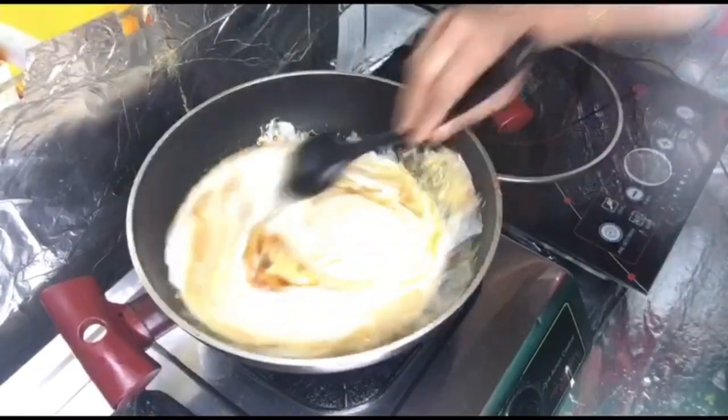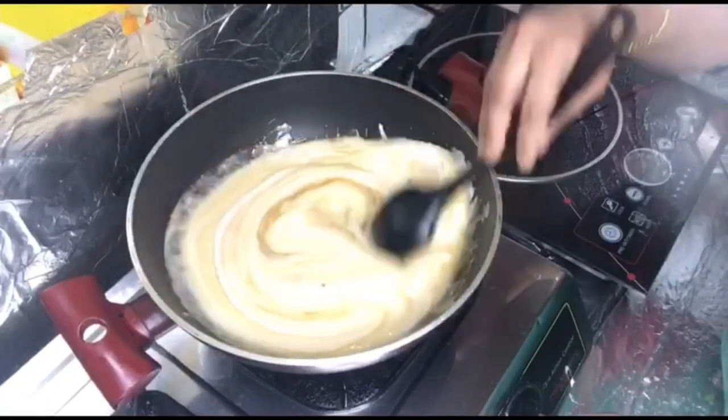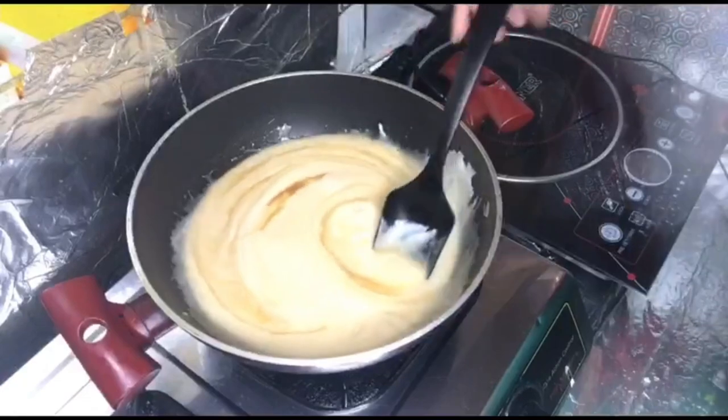Now let's cook this for 10 to 15 minutes. That's why we put it on a flame in the middle.